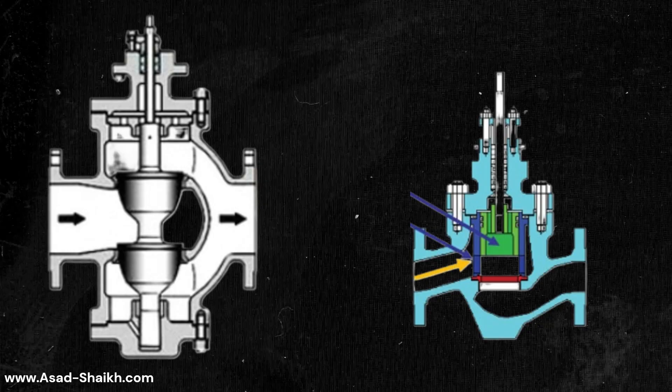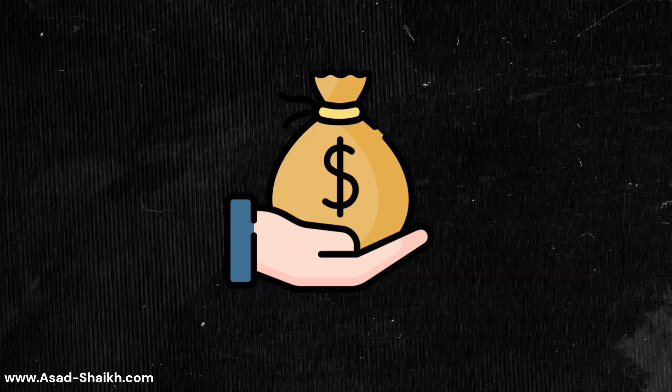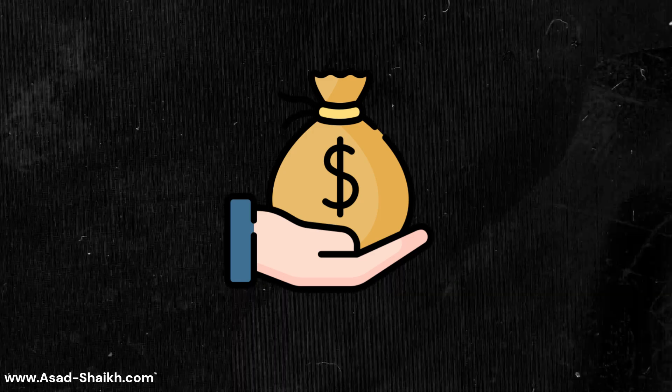Why did vendors adopt it so quickly? Because compared to double-ported valves, the size and the material required for cage-guided valves was much less. This meant very low-cost production, so vendors could quote very easily at a lower cost.